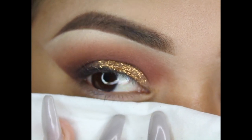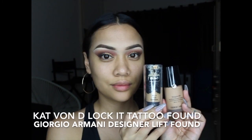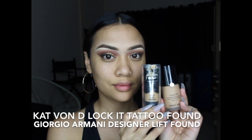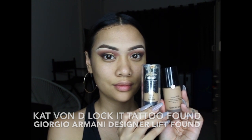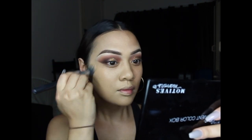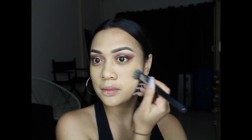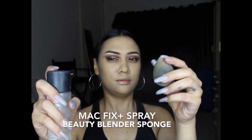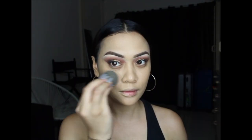That concludes the eyes for now; moving on to the face. I'm using Kat Von D's Lock-It Tattoo Foundation mixed with the Giorgio Armani Designer Lift — I absolutely love this combination. The Kat Von D is very full coverage and extremely matte, but for this look I wanted a bit more illumination, so I mixed the two. I'm buffing that in with a small stipple brush, then using a damp Beauty Blender with a spritz of MAC Fix Plus to push it more into the skin for an airbrushed finish.